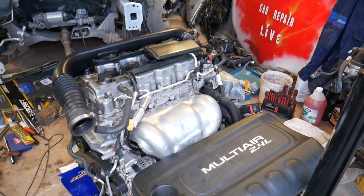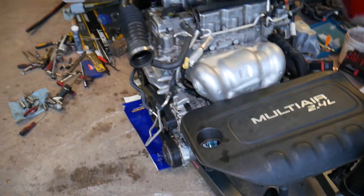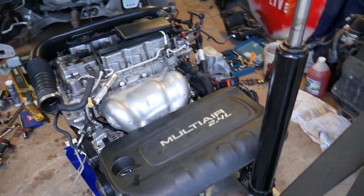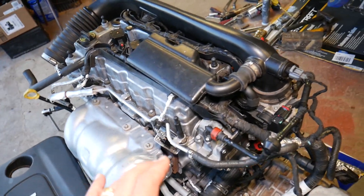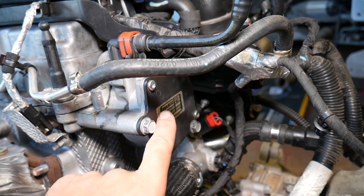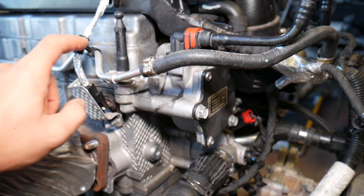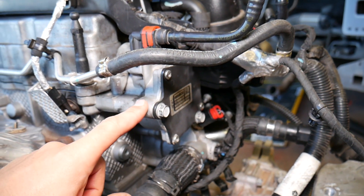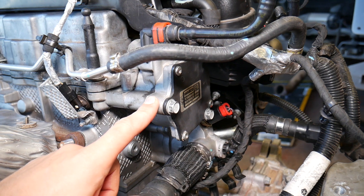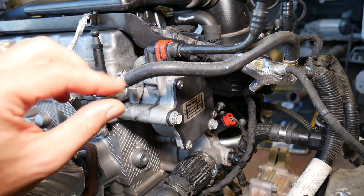This is the 2.4 multi-air engine out of a Chrysler 200 — same on the Fiat 500 with the 2.4 engine. We removed the cover, and here you can see the exhaust manifold and catalytic converter. Right next to it is your vacuum pump, also known as the brake pump. This vacuum pump is attached to the camshaft, so when the engine spins the pump spins as well. It creates vacuum that is responsible for your brake booster, giving you a nice, soft brake pedal feel.